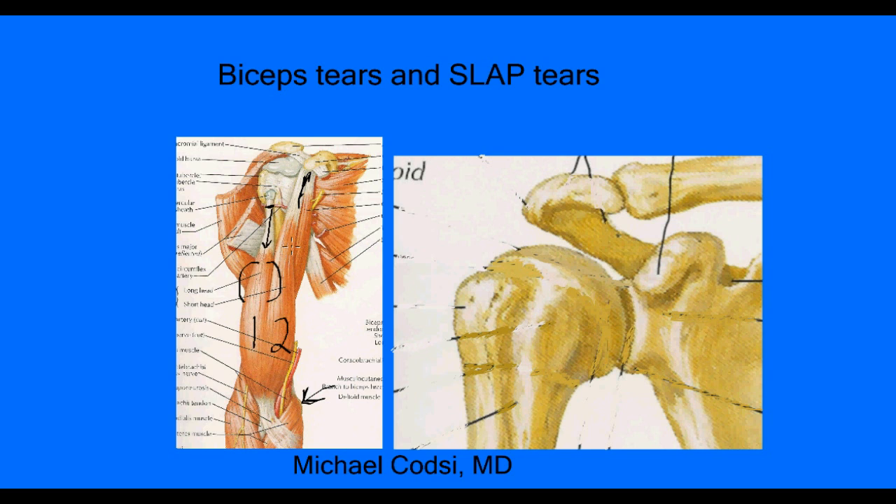Let's look more closely at this tendon, because this is the one we're most concerned with as a pain generator inside the shoulder. If you do get pain from that tendon, the most common site of pain is in the front of your shoulder, and it can be made worse whenever you're moving your biceps or moving the shoulder, because that biceps tendon goes inside the shoulder joint.